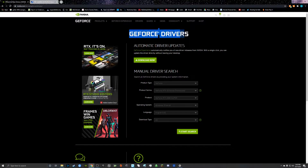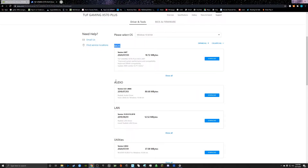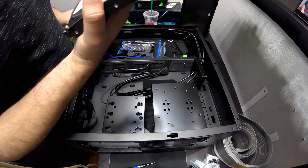Step fifteen — this one is important: update your drivers for all your components, meaning your graphics card drivers, your motherboard drivers, and update Windows 10 to the current version. This will help your PC run smoother. I can't stress this enough.